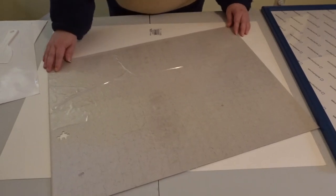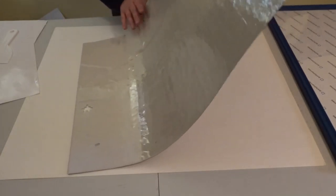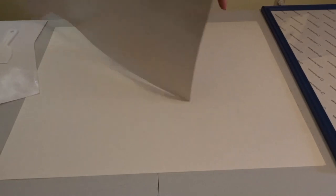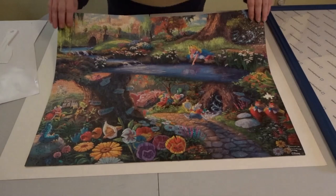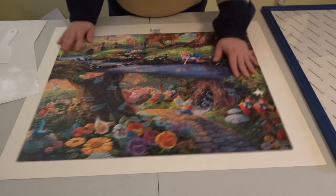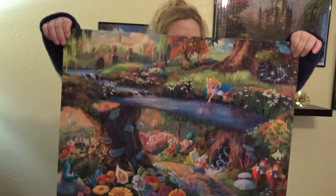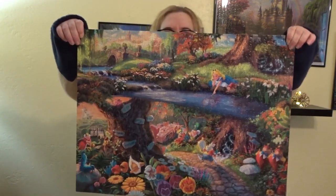Now the test — let me pick this puzzle up and see if it holds. Ta-da! It is holding it. Oh my gosh. Fantastic. It is holding my puzzle.